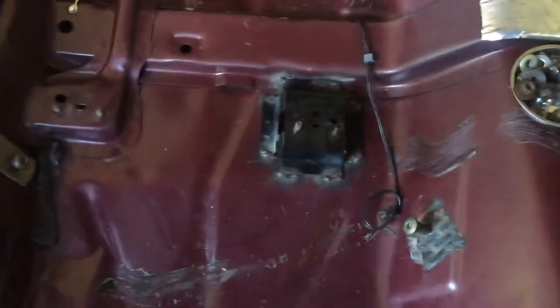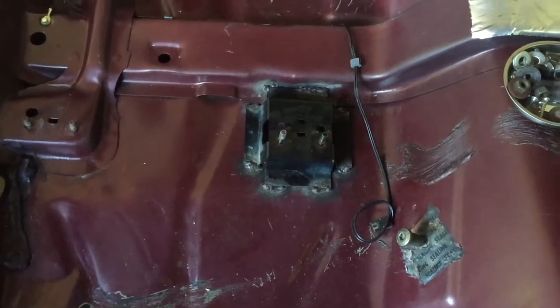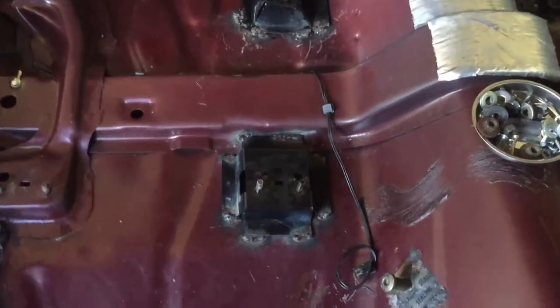Please do not try to criticize or grade me on my welding — I ain't no welder, baby. I got a welder, I did my thing and I did what it do. But right here, you can see —